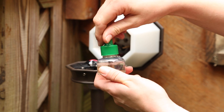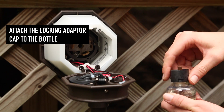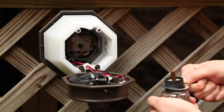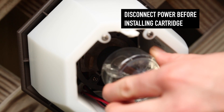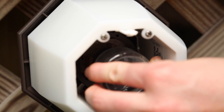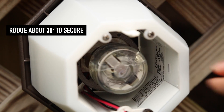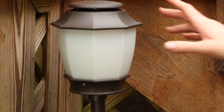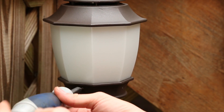Now you can install the mosquito repellent cartridge. Attach the locking adapter cap to the bottle and turn it until secure — once it is attached, the cap will not come off. Disconnect the power to the fixture. Insert the repellent cartridge into the fixture so the top of the wick fits into the vaporizer and rotate it about 30 degrees to secure it. Close the fixture's cover. Insert and tighten the screw to secure the fixture. Repeat the same steps for each fixture.